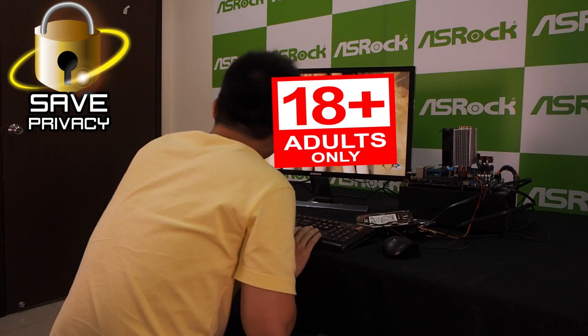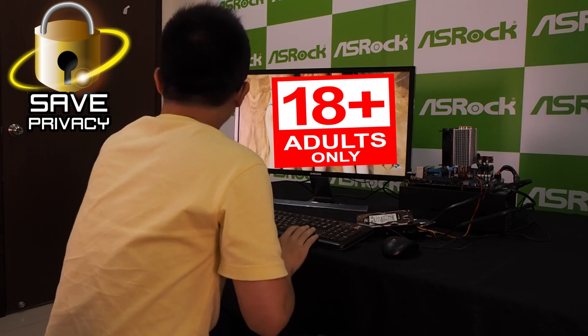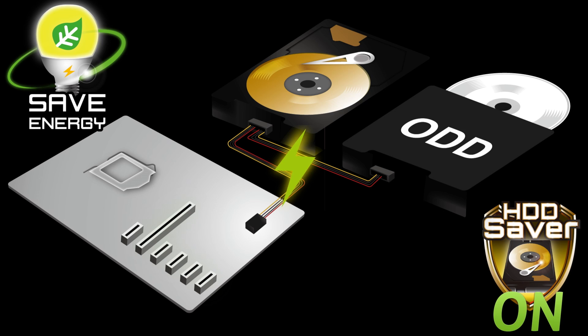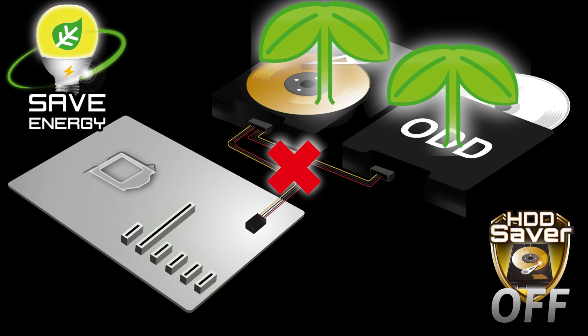If you want more security, you can also set up a password for the Hard-D Saver. The second benefit is saving energy. You will not access backup data every day, so turn off the hard disk power in the Hard-D Saver utility.